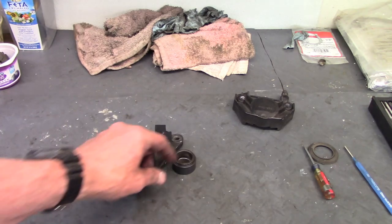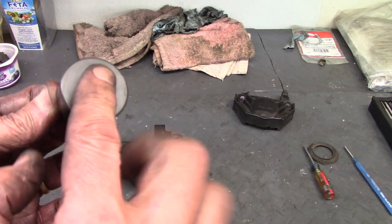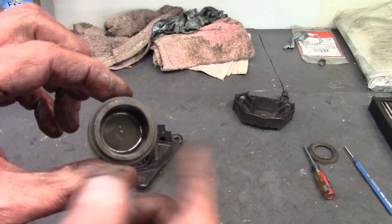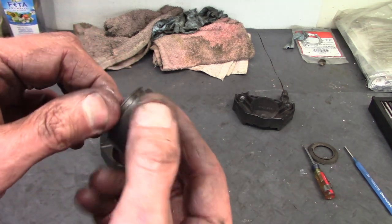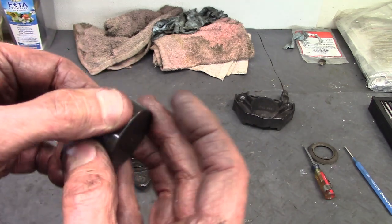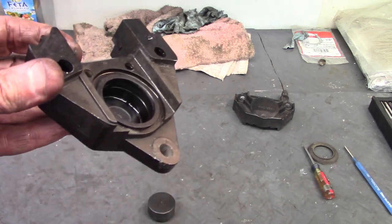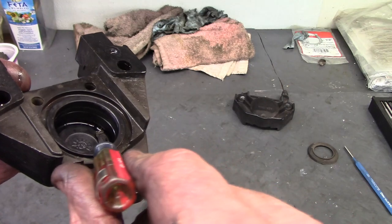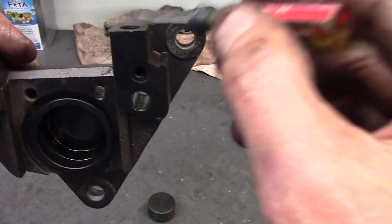Now that I've cleaned up the parts and gotten the brake fluid off. This is the puck — the back side is where all the fluid pushes on it, and the front side, which faces the pad, has a little dish in it. Looking at it, there's no scratching or rusting — it's in great shape. This is the body that holds the puck and I couldn't see anything wrong with that either; no signs of rust. The entry hole here is where brake fluid comes in from the brake line.